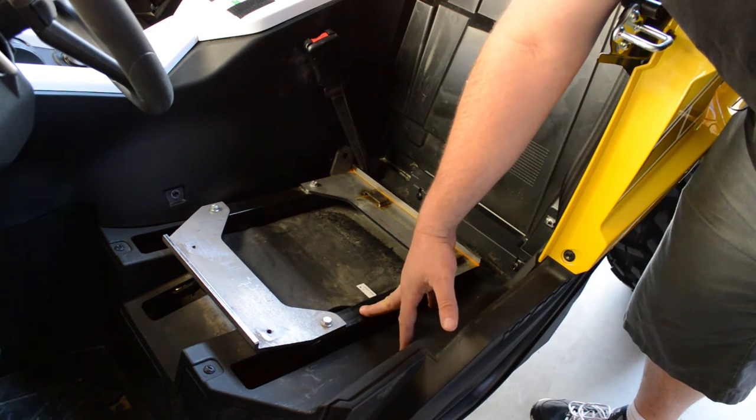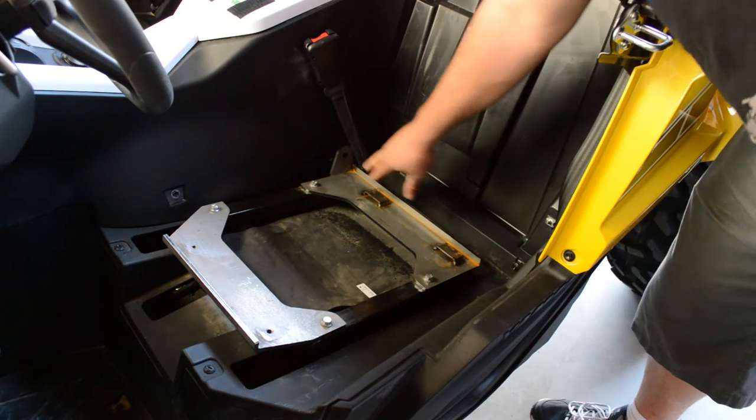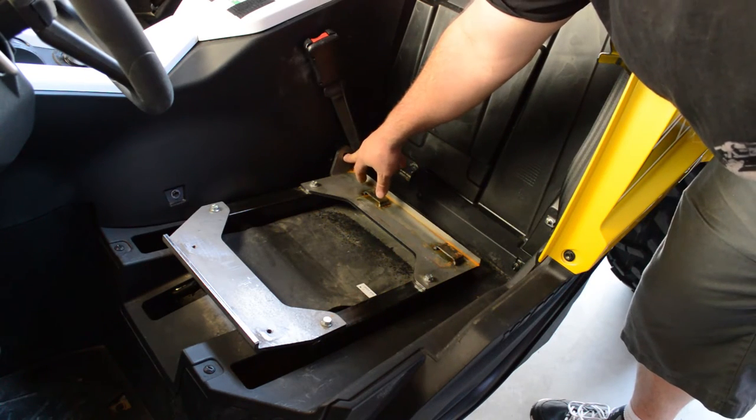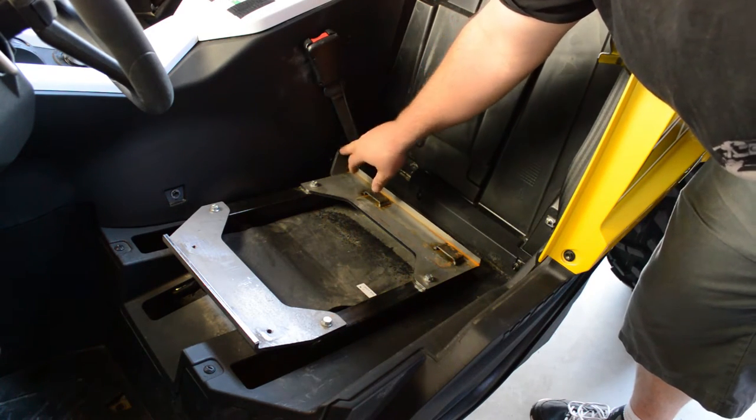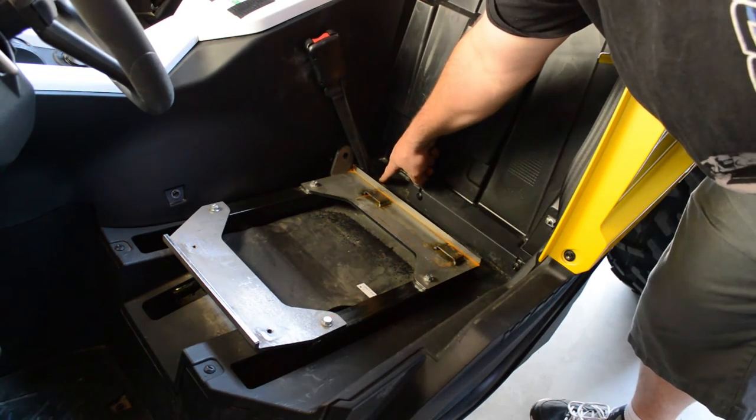You're going to mount these two brackets down to the stock seat slider on the passenger side or on the driver's side. You'll see it comes with a tab here for an aftermarket harness, which is a lot easier to get to than the stock seat belt mount, which is buried down underneath the plastic.